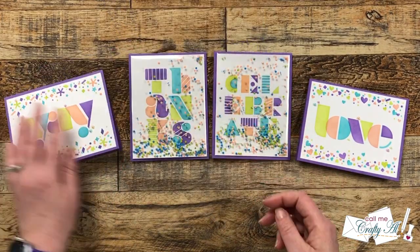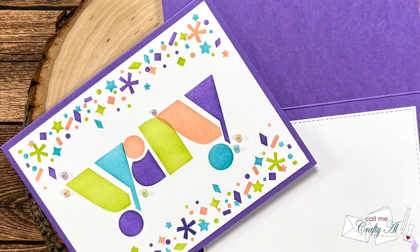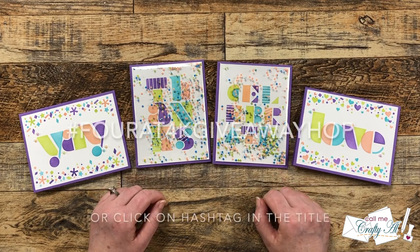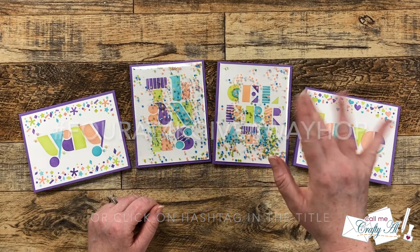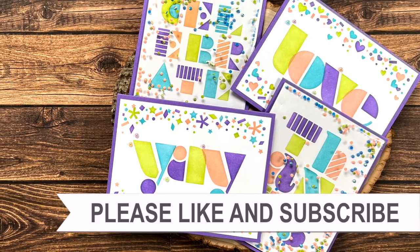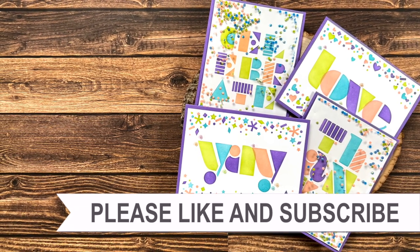Here's a close-up look at all of the finished cards. I hope you enjoyed seeing how I created these four fun cards in celebration of my crafty friends. If you did, a thumbs up is always appreciated. Don't forget to go visit the next person in the hop — their link is at the very top of the description box below. Until my next video, I hope you're all having a crafty day! I hope you'll consider clicking on one of the videos or playlists linked above, and if you're interested in any of the products or tools I used today, I have links in the description box below.